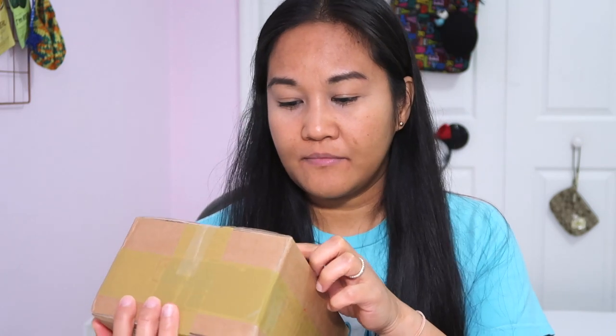Hi guys, welcome back to my channel Cutie Dokie, and this is Malati. For today's video, we're gonna have an unboxing from products I bought from koreadepart.com, so I'll put the link down below.